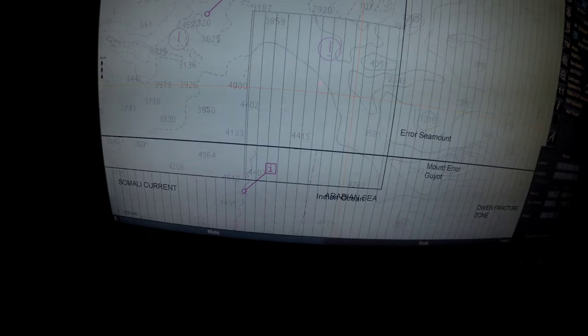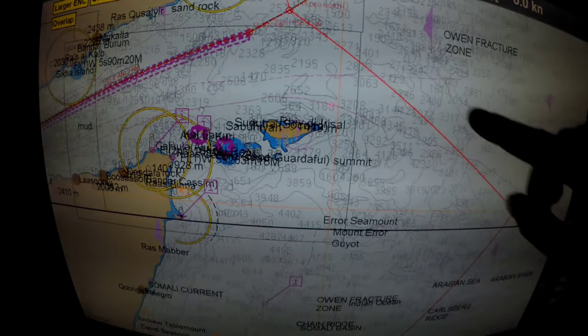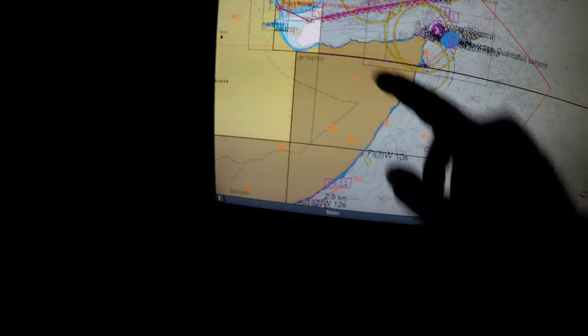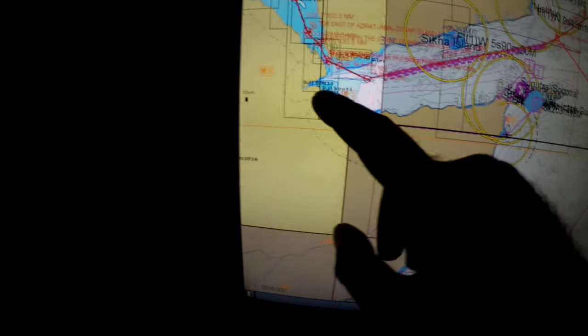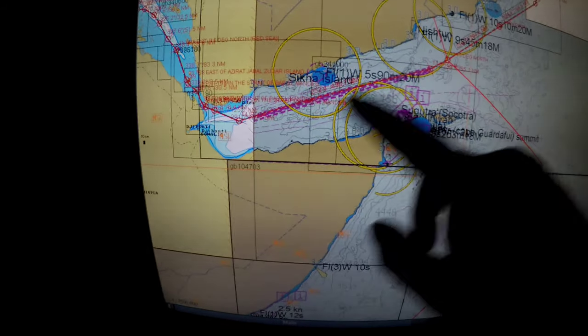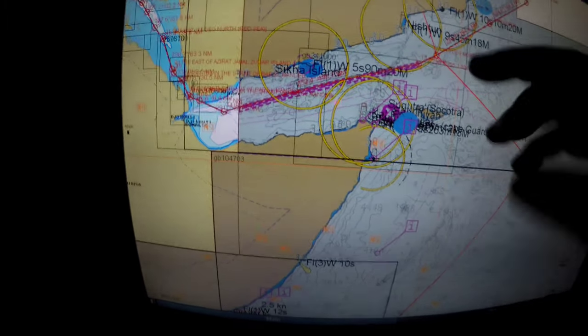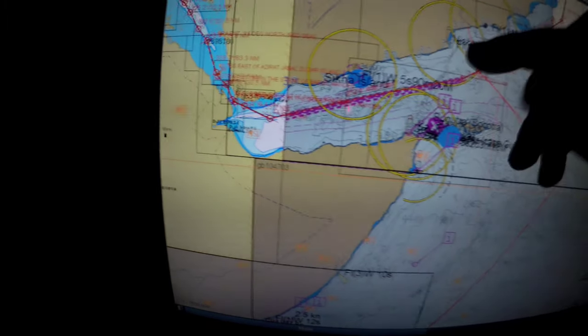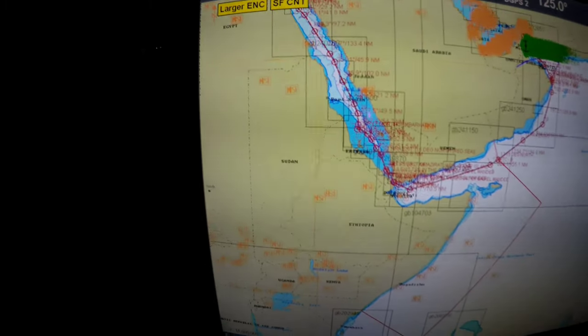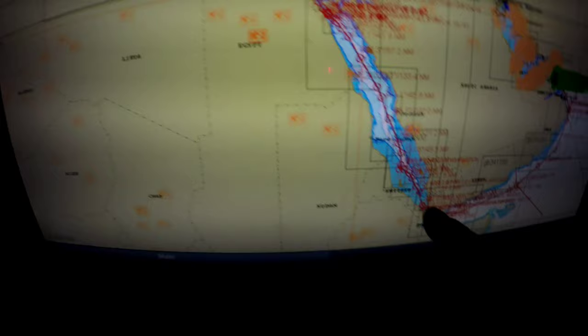And then you see this red line — let me zoom in. This red line is the high risk area. This is Somalia, this is the Somalian coast, and the Djibouti port. So this all is the high risk area. This is the international traffic corridor for merchant ships. We will come here, we will have armed guards with us, and we will get inside from here.